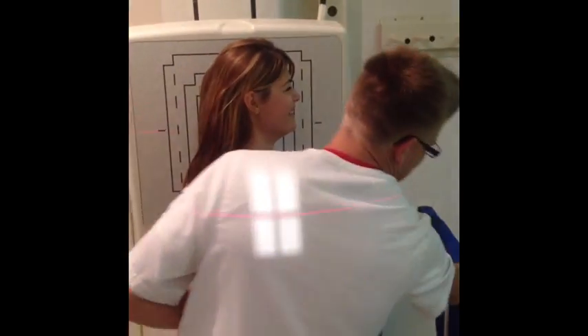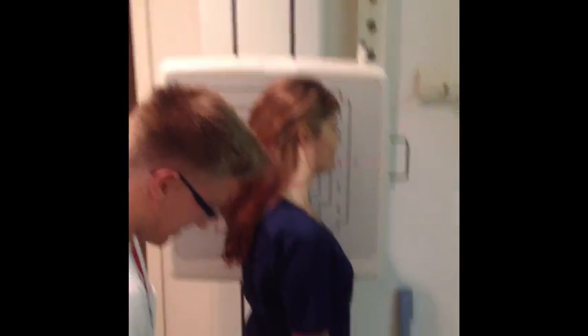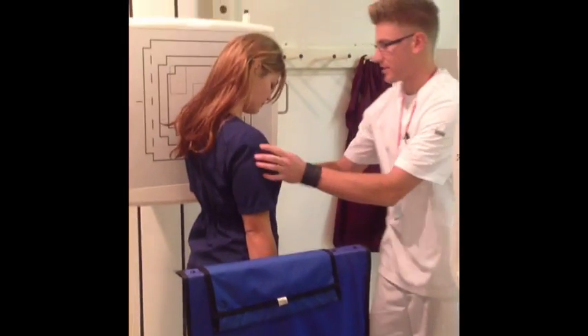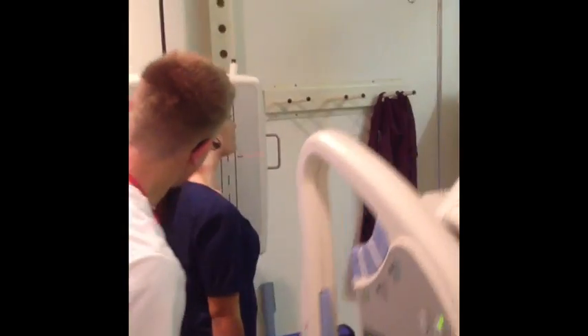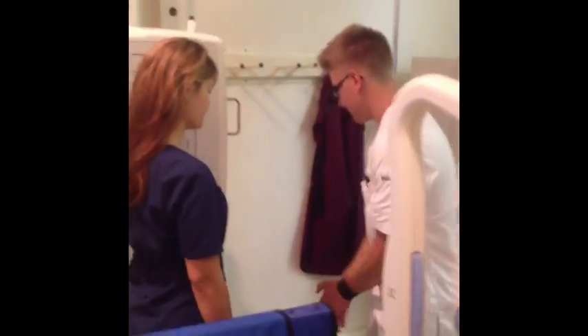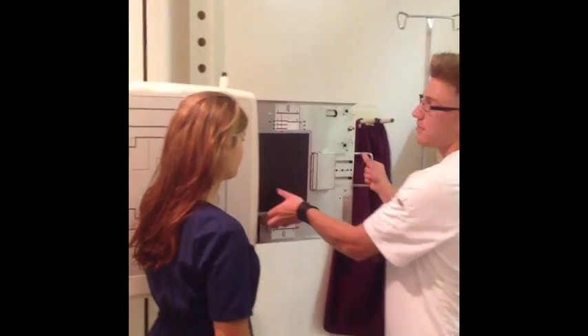I'm going to move my shield in here. Can you hold these sandpacks for me? It's just going to drop your shoulders down. I'm going to center the mid-coronal plane and grab my film out — and we'll do the lateral C-spine.